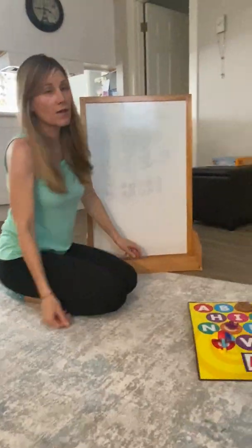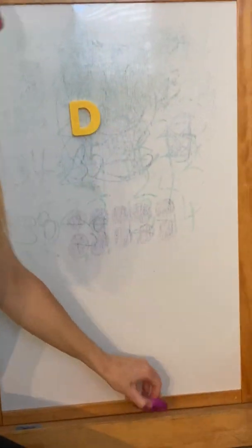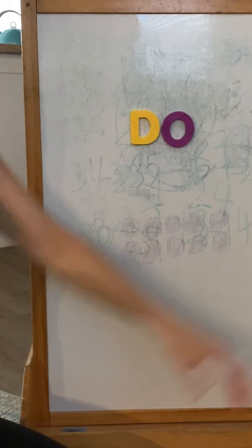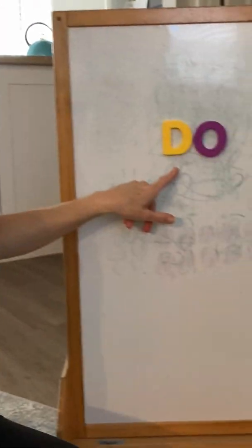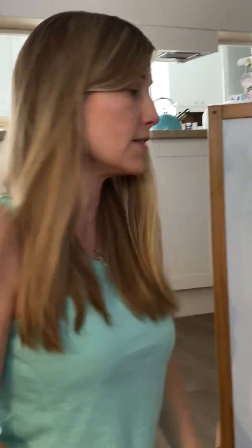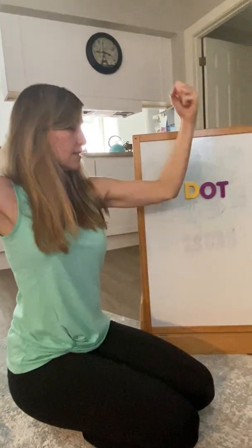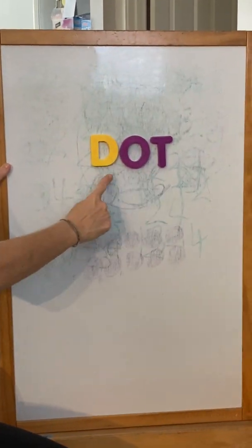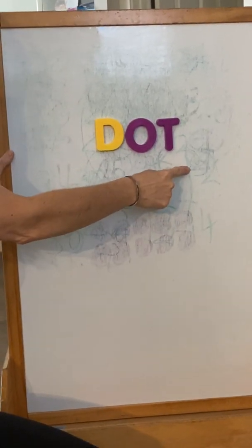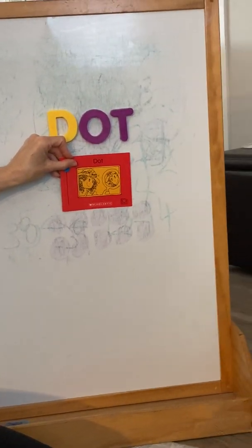Dog has a rag hat. Dog has a rag hat. The end. He didn't mind if it was a rag hat. Thank you, Dot. All right. Now we're going to do our word of the week with the letter D. Here's D, so let's do the sound for D. D, D, D — do it with me. Here's the letter O. Ah, ah, ah. D, ah. And there's the letter T. T, T, T. So D, ah, T — dot. Isn't that the name of the girl in the book? It is the name of the girl in the book. Thank you, Dot.